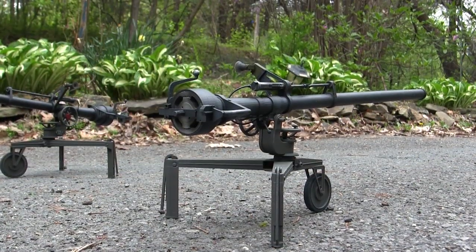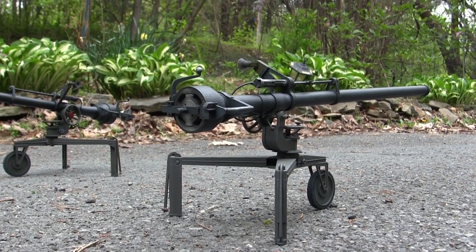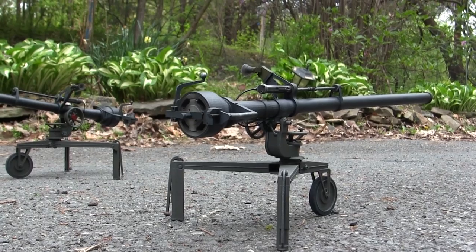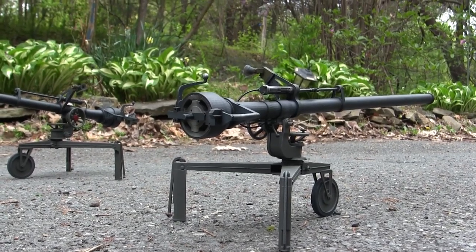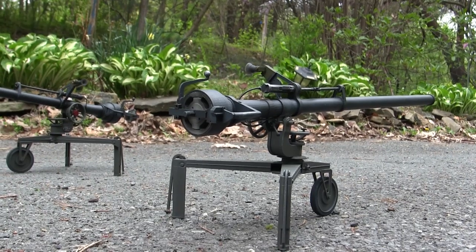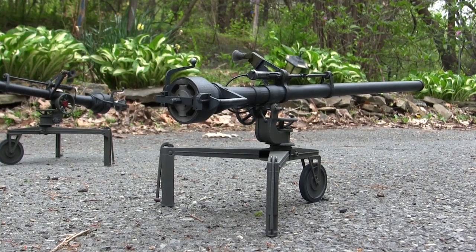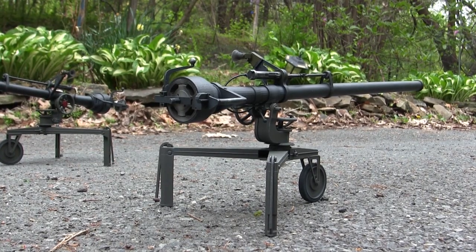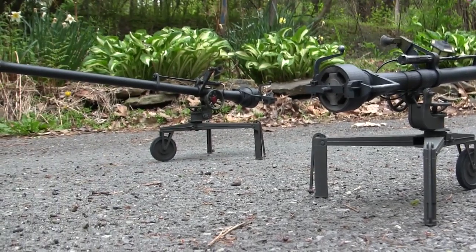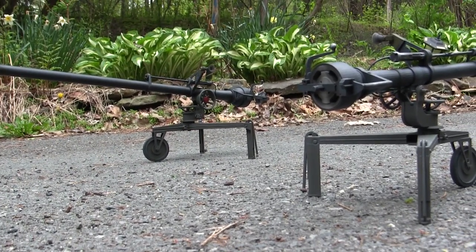Many of my viewers out there are probably watching this and scratching their heads wondering why another video on this subject. Well, you would be absolutely correct — and thank you for watching the channel. As I said in the opening, the model we have here is actually built for commission and belongs to a private collector. The other variant, which is the one I have in the background, is the one built for my own personal collection and was not for sale.